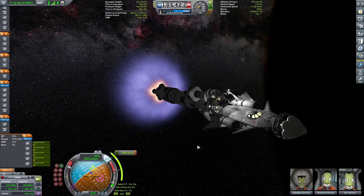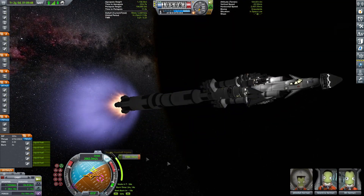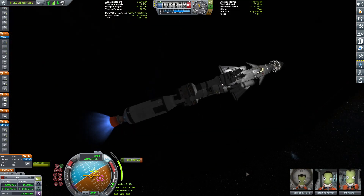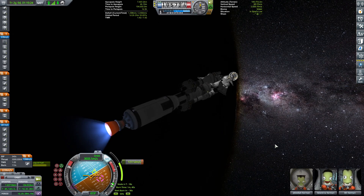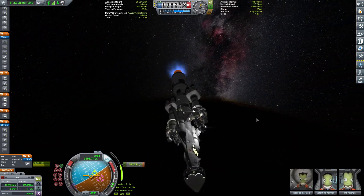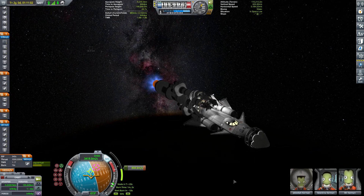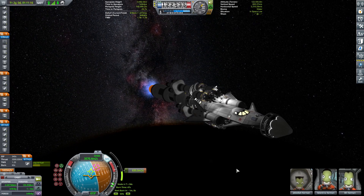Let's burn! Getting ready for stage separation in 7, 6, 5, 4, 3, 2, 1 — ignition. We will be able to complete the ejection burn completely on this stage and even have a little left over. Getting ejected out of the Kerbin sphere of influence and onwards to the transfer orbit towards Jool. 700 meters per second to go.